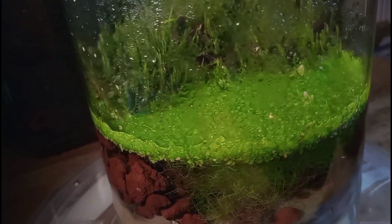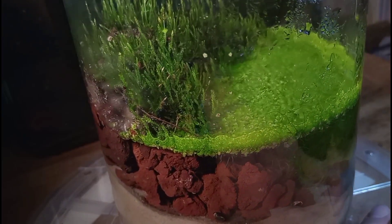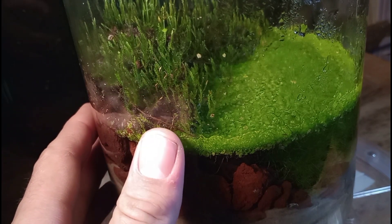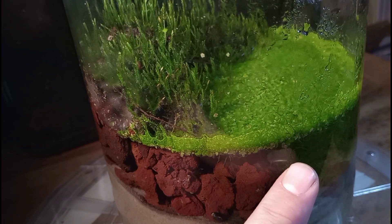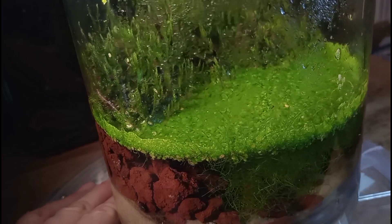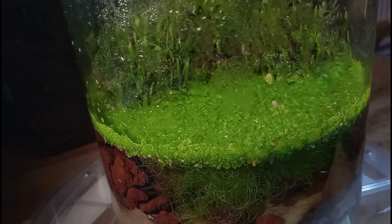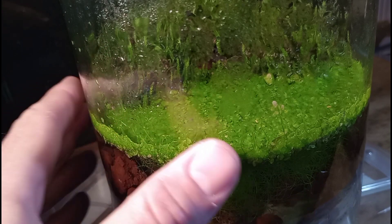The duckweed is thriving, the moss is growing everywhere, and I'm proud to say this is a nice sealed polydarium. I'm enjoying this tank a great deal. Now I had hoped to include some land-dwelling creatures in here, and I can't say for sure if we succeeded or not. So we might have to start raising some springtails and maybe some isopods separately so we can include them in our future projects.